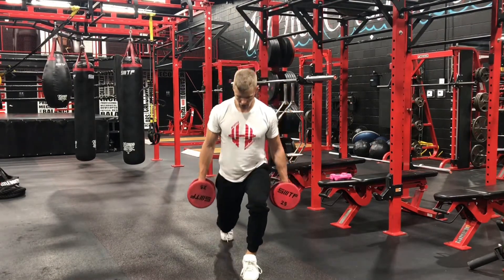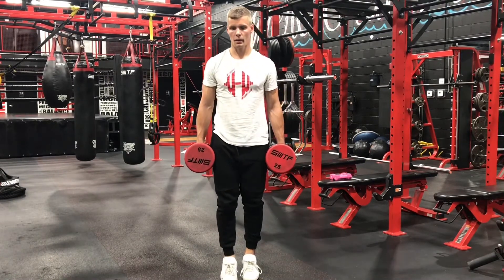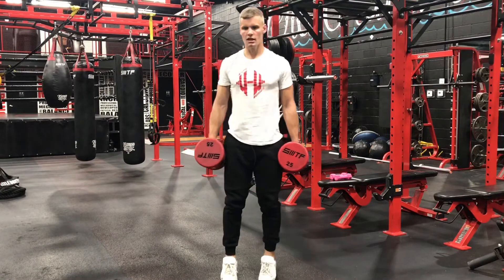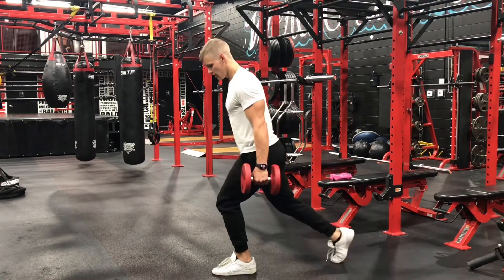When you're going down, drive out, control the position, and then come back up keeping that core tight and shoulders back. Alternate and do that for the desired reps.